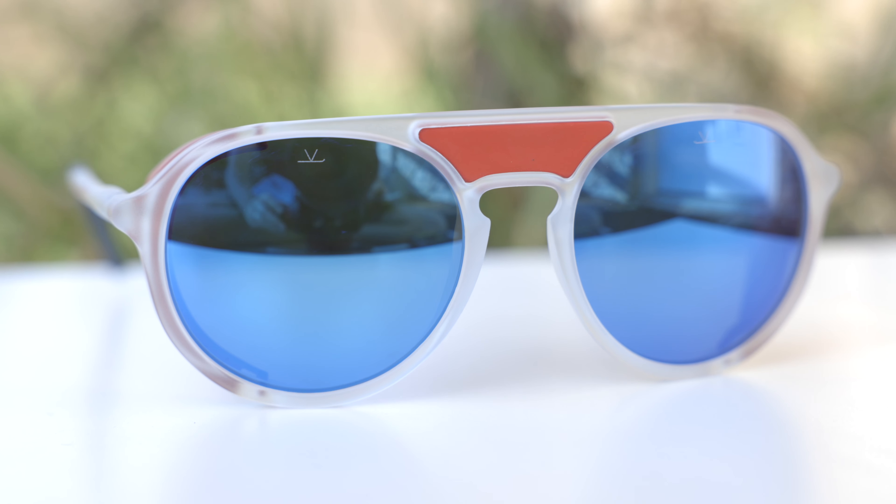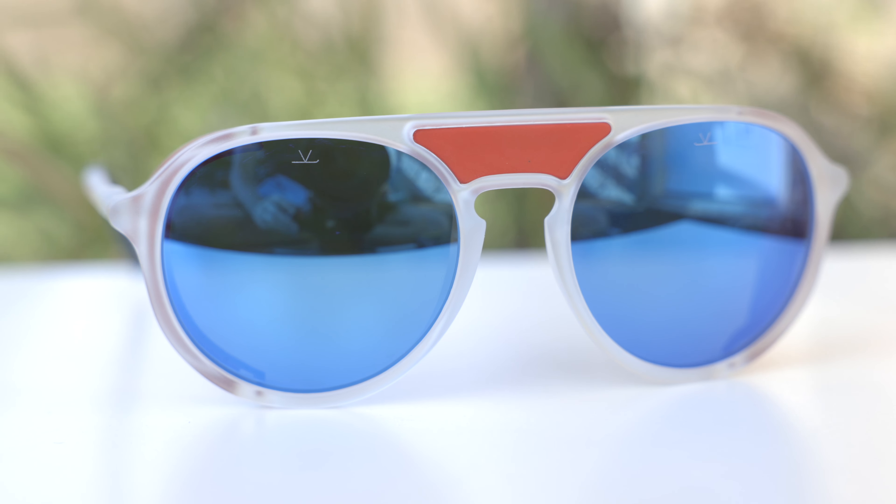Hey guys, welcome back to Shade Review. In today's video, we are reviewing the Varnay Ice 1709 sunglasses.